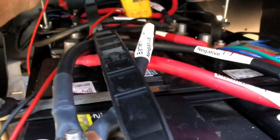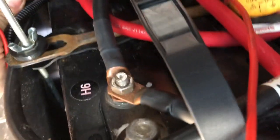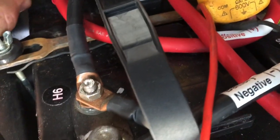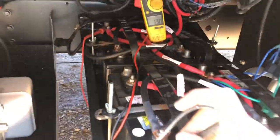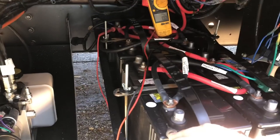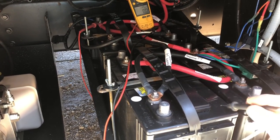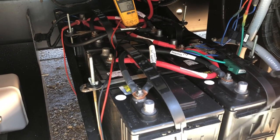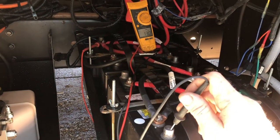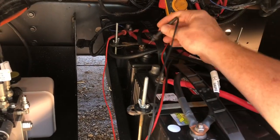Now I'm checking voltage again. From here to here I get 13 volts. Checking all the terminals: 13, 13, 13, 13. And where I was getting stray voltage before — nothing, nothing, nothing. Cleaning it definitely worked.